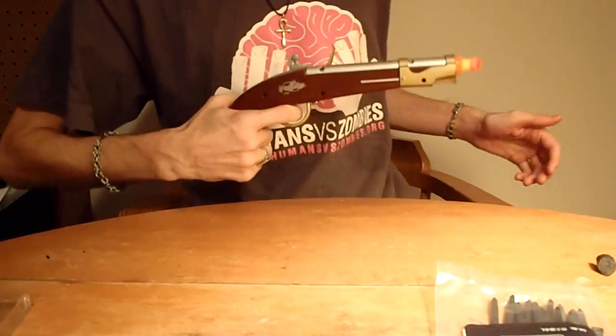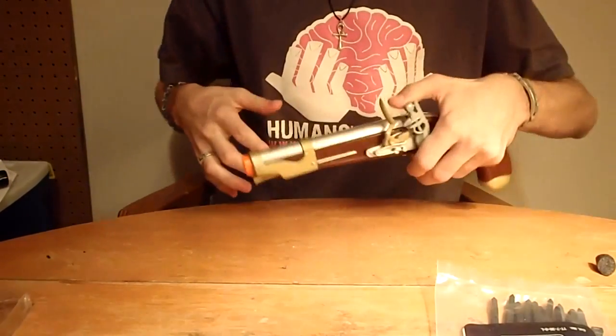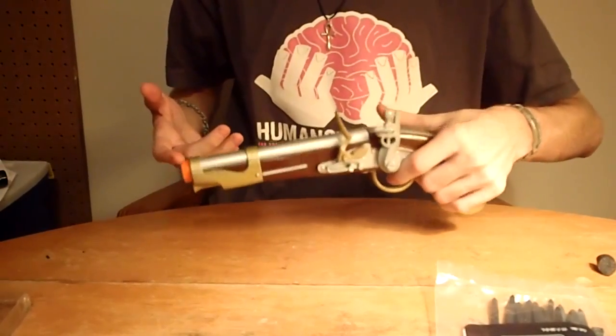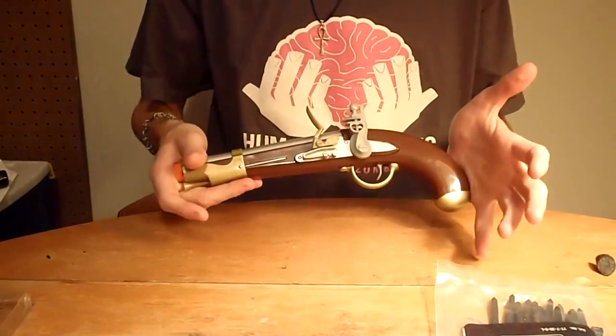Like I said, it's not very usable but it is a lot of fun. I like the one-handed priming. It's actually very uncomfortable if you're left-handed, so only buy this one if you're right-handed. But thanks for watching.